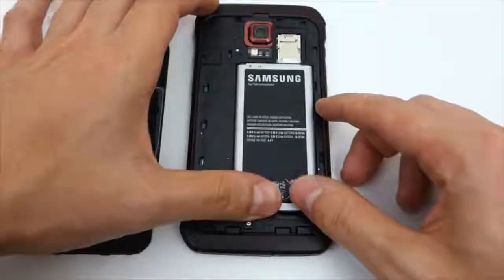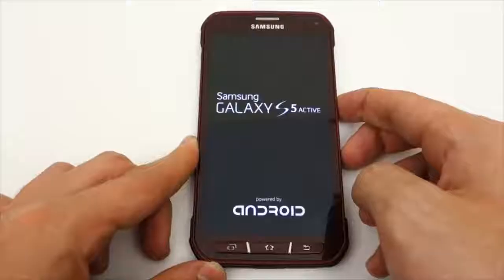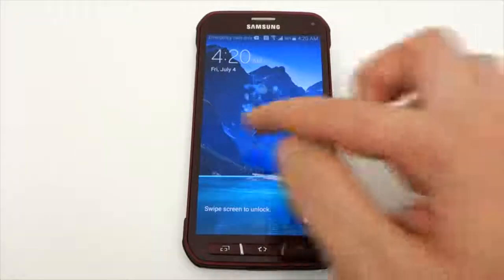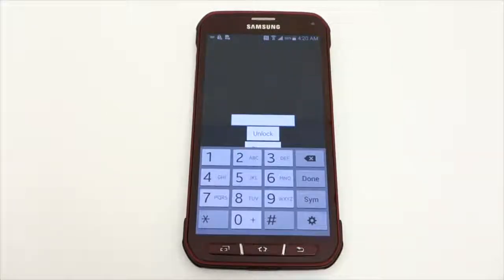After you insert the SIM card in the tray, go ahead and put back the battery and the back case and power on your phone. Once the phone boots up, leave the lock screen and it will immediately ask you to enter in the unlock code.